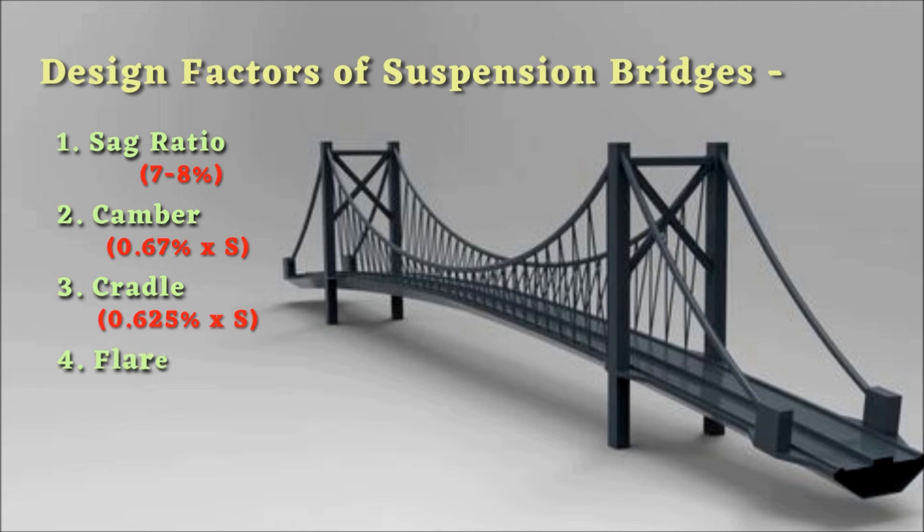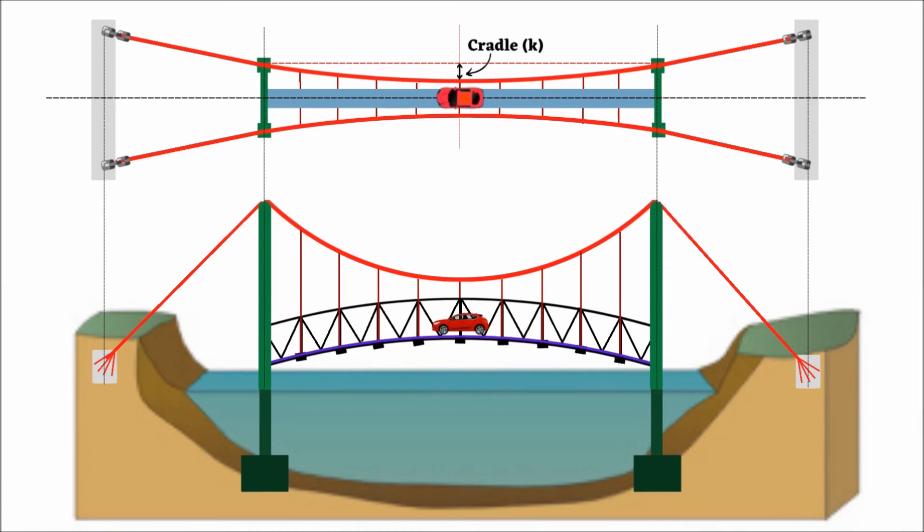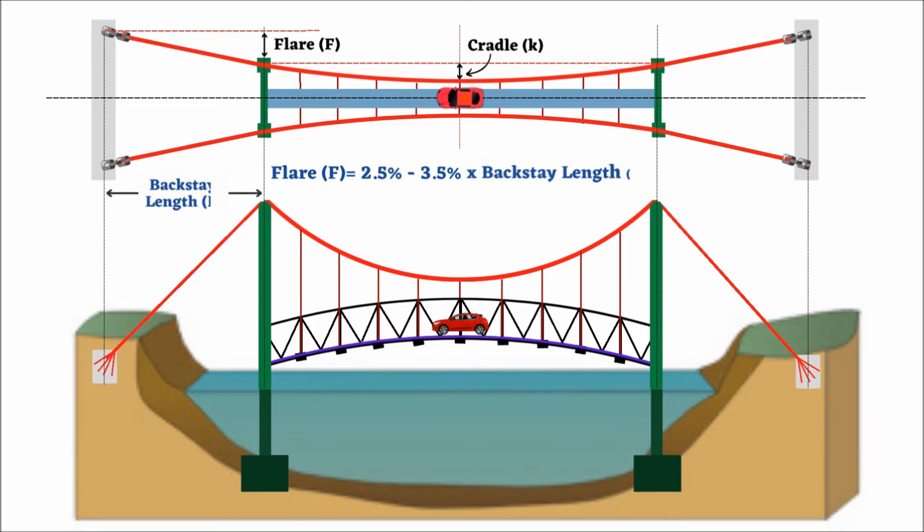Number 4: Flare. It is the lateral distance from the cable support on the towers to the cables at the anchorage, denoted by F. Flare also increases lateral stability of the suspension bridge. The flare should be between 2.5 to 3.5 percent of the horizontal backstay length.